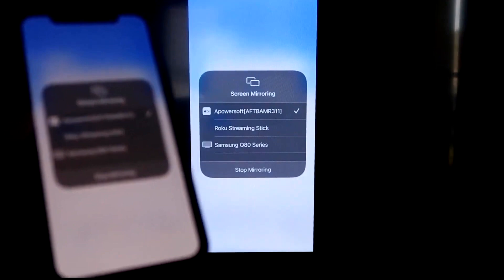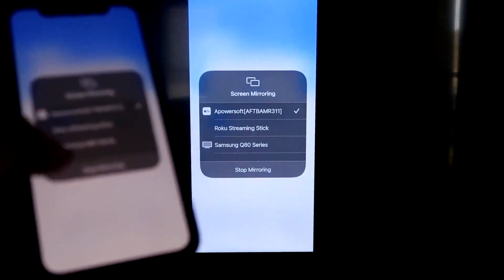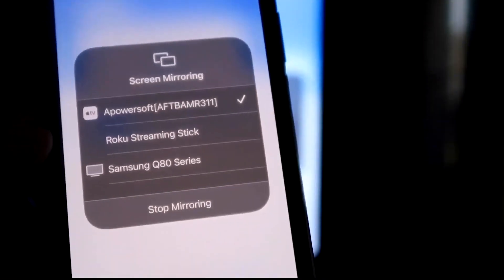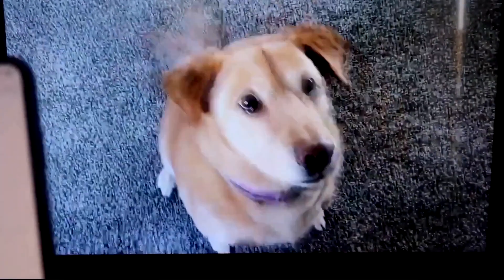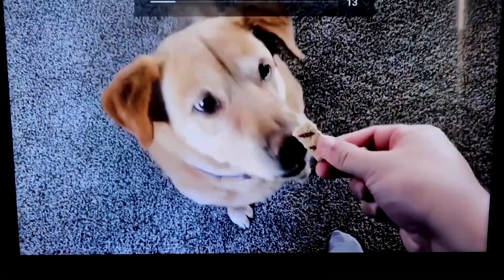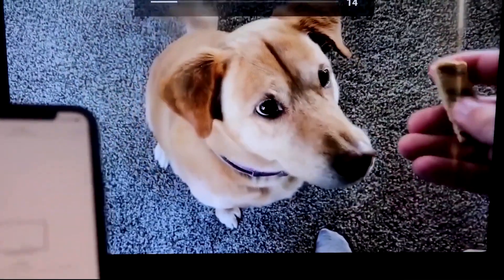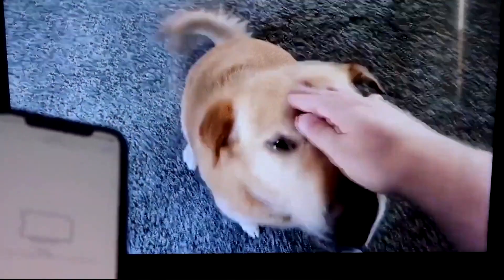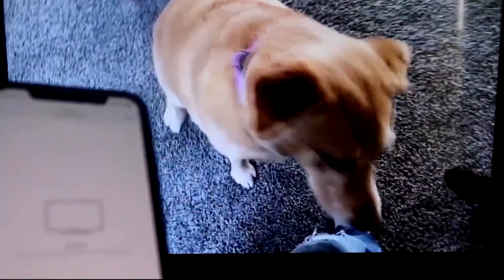I'll give you a quick test of how this works. If you want to stop mirroring, just swipe down from the top right and click the Stop Mirroring button. But let's go ahead and play something from the camera roll — a test video recorded with my dog. And it's playing directly from my phone right to the TV, and the great thing is the sound is coming from the TV.